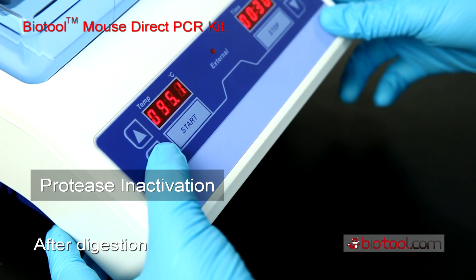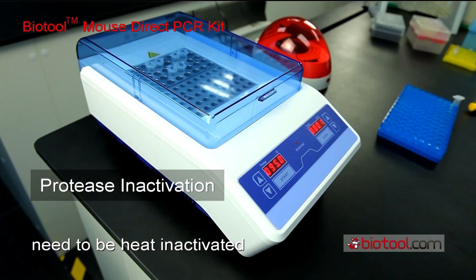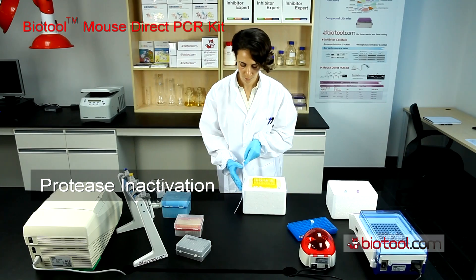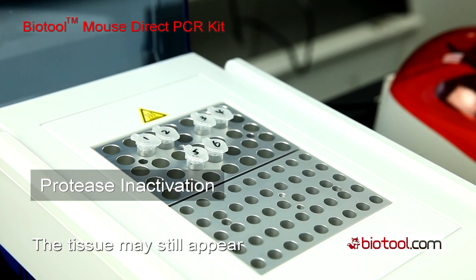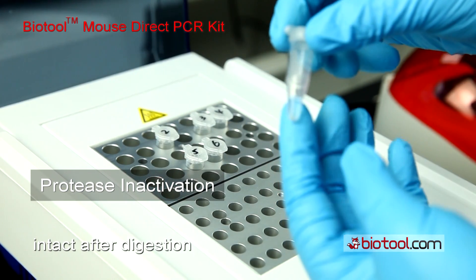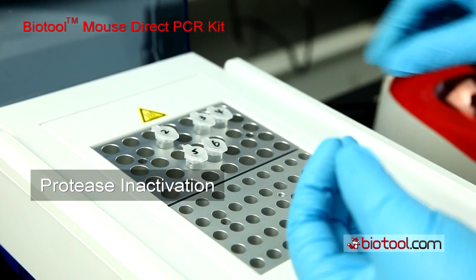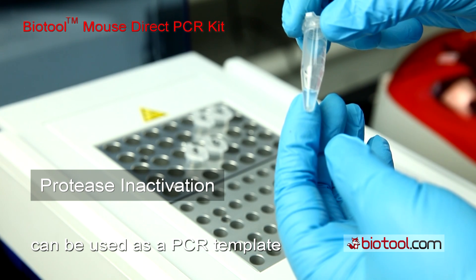After digestion, the protease in the solution needs to be heat inactivated for 5 minutes at 95 degrees Celsius. The tissue may still appear intact after digestion, but extraction has occurred. Now, the tissue lysate can be used as a PCR template.